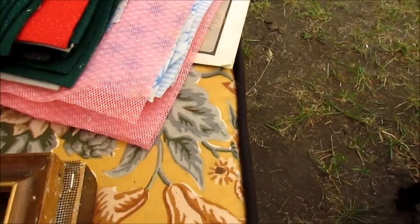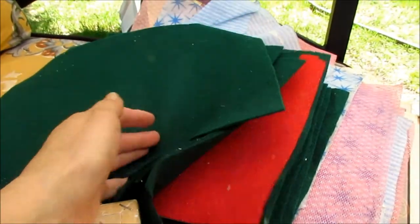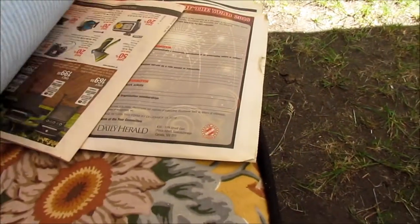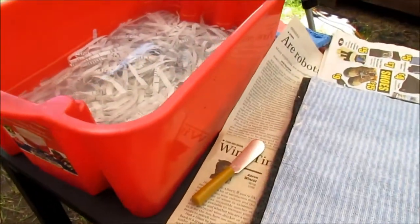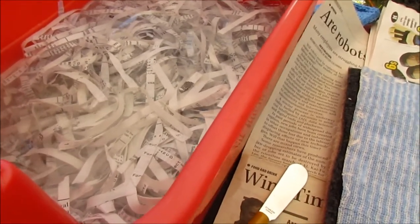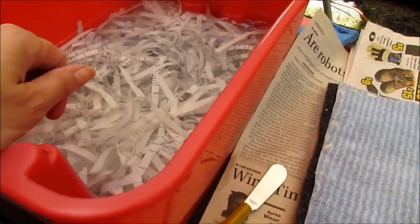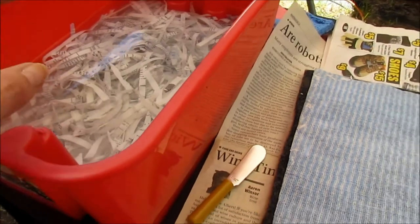I also have a huge stack of felt pieces, which you can get really cheap at the fabric store or dollar store, some j-cloths, and some old newspapers to help soak stuff up while drying. I've got a smaller bin about halfway full of water where I've been soaking my paper. I like to soak it first before putting it in the blender — just rip the strips into halves or thirds to make the pieces a little bit smaller and easier for the blender.